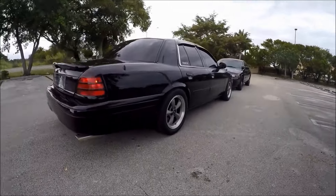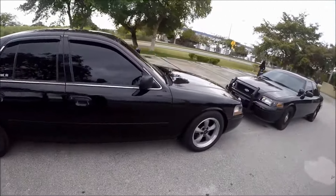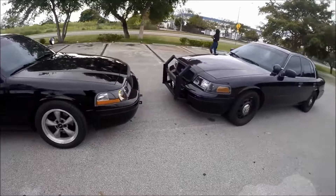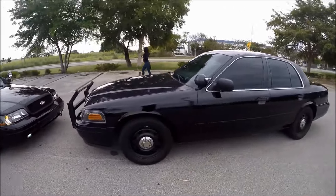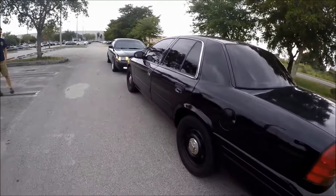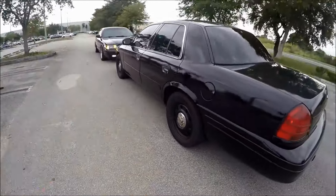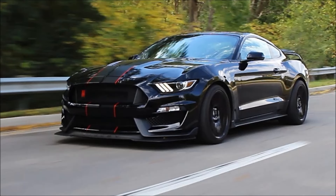It also comes along with a beefed-up radiator and cooling systems and with an upgraded suspension. The Crown Victoria suspension was so superior that even the Marauder itself borrowed about 90% of it. Think about it this way: the Crown Victoria was the GT350 of the Panther platform.